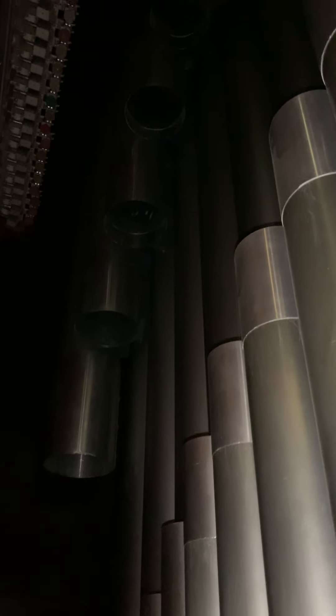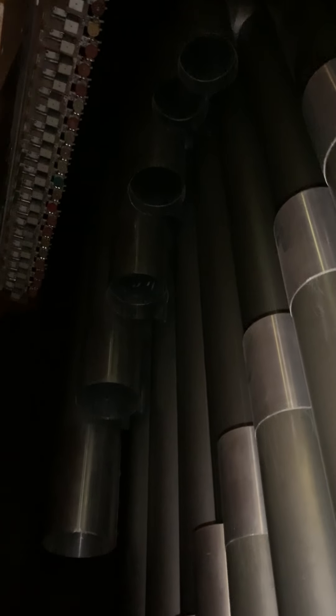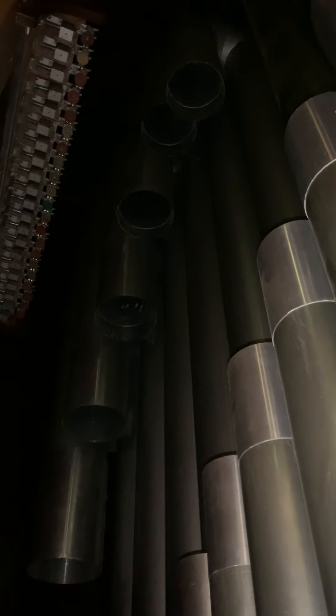Also at the very back of the chamber is what is called the 16-foot principle, and these pipes are so long that they have to be mitered. That means they go up so far and then they're cut in two and placed back together, and actually the lowest pipes point downward — those are the ones that are mitered.